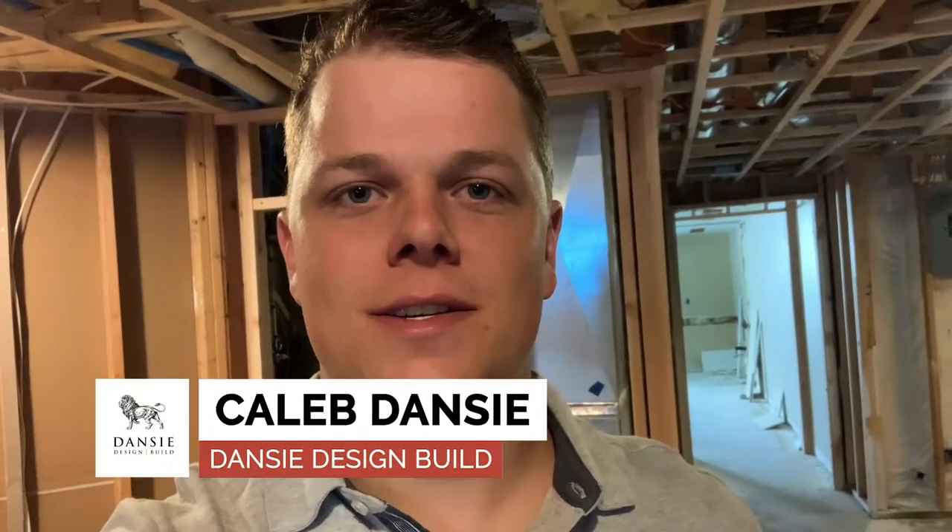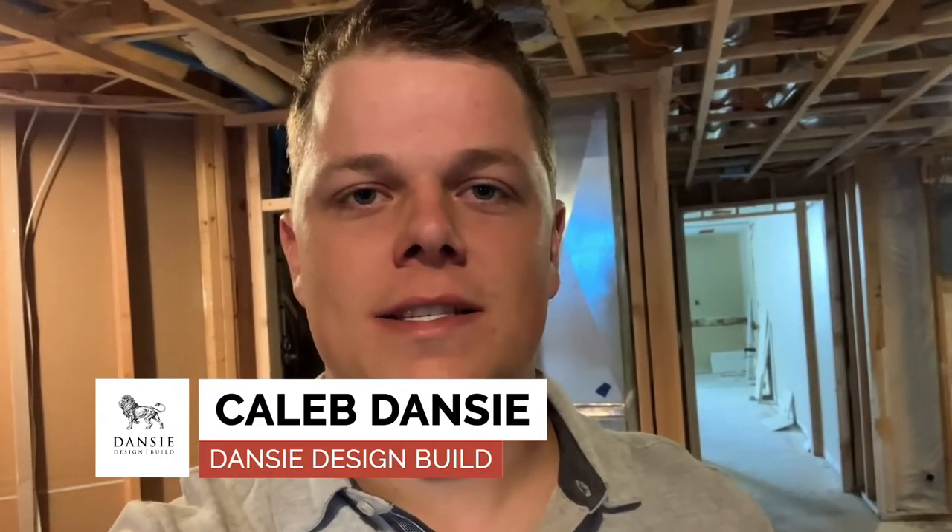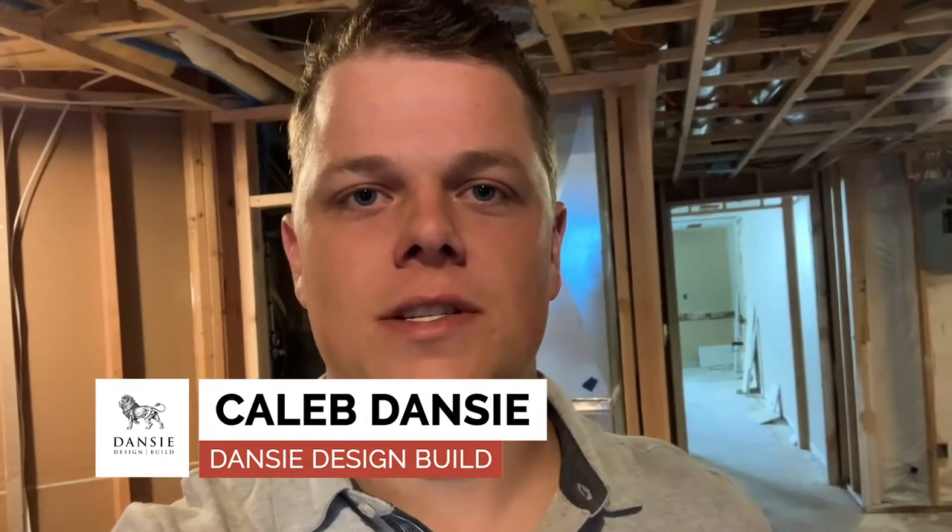Morning! Today I wanted to do a little project update to show you the progress of our basement in Harriman. It's all ready for insulation today and I wanted to show you the framing, electrical, HVAC, some load-bearing walls that we removed and replaced with a steel beam, and also another load-bearing wall removed and replaced with a wood wall. So let's take a look.